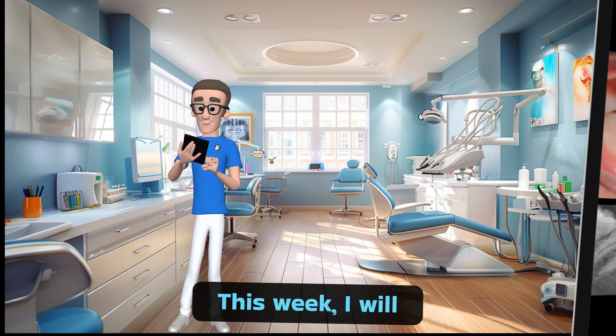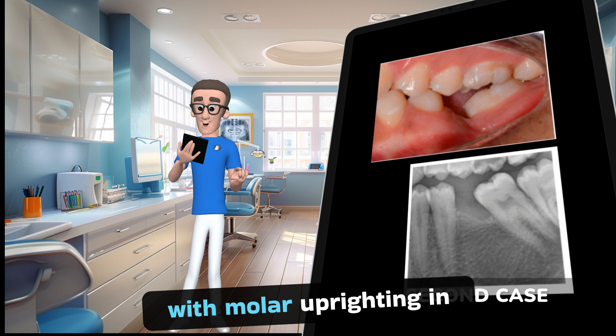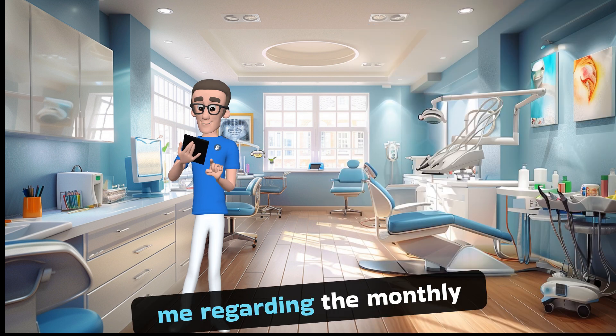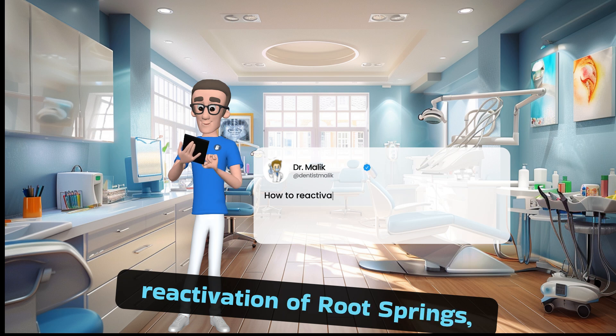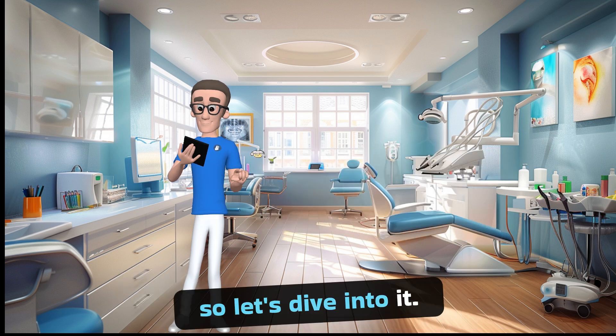This week, I will be assisting Dr. Malik, who's facing challenges with molar uprighting in several cases. He reached out to me regarding the monthly reactivation of groove springs — a topic worth exploring further. So let's dive into it!